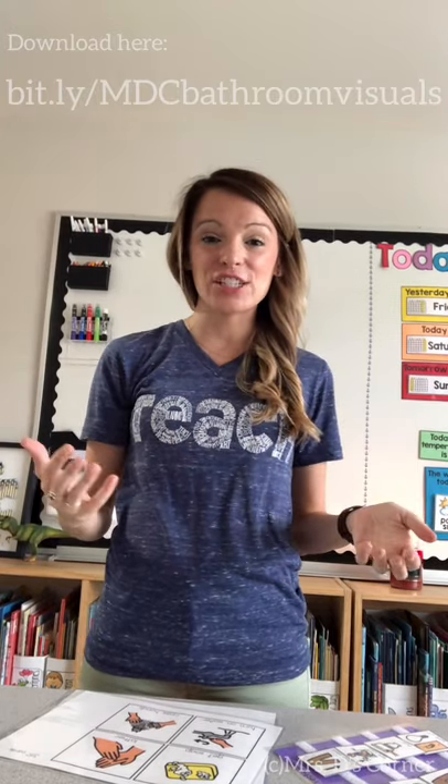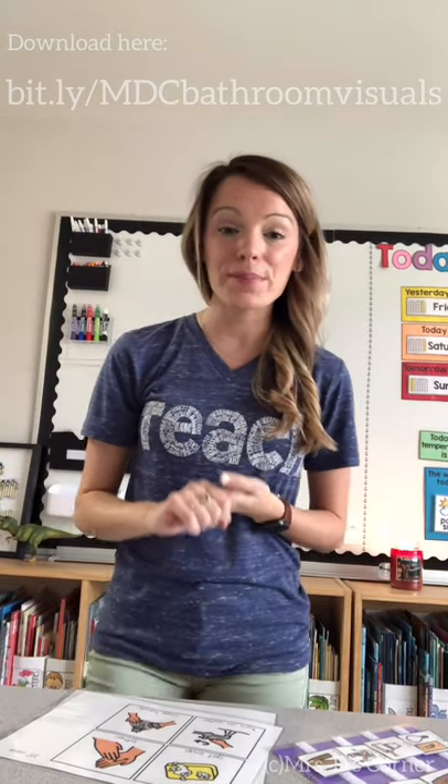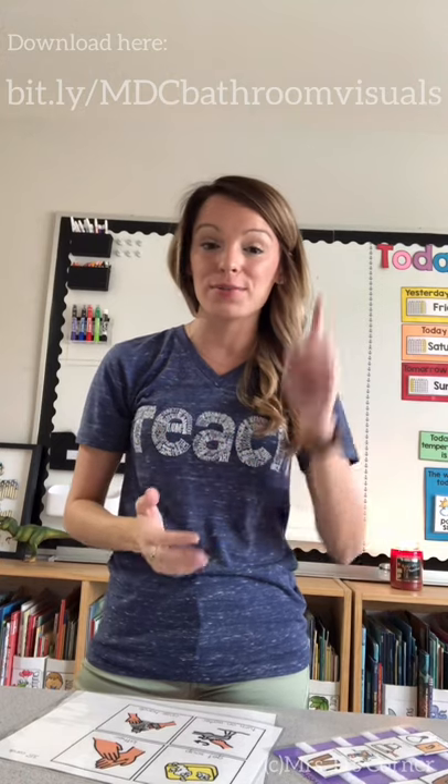Hey everyone, Stephanie from Mrs. D's Corner popping in again today to share with you another freebie from either my Teachers Pay Teachers shop or on my website www.mrsdscorner.com in the resource library tab at the top.